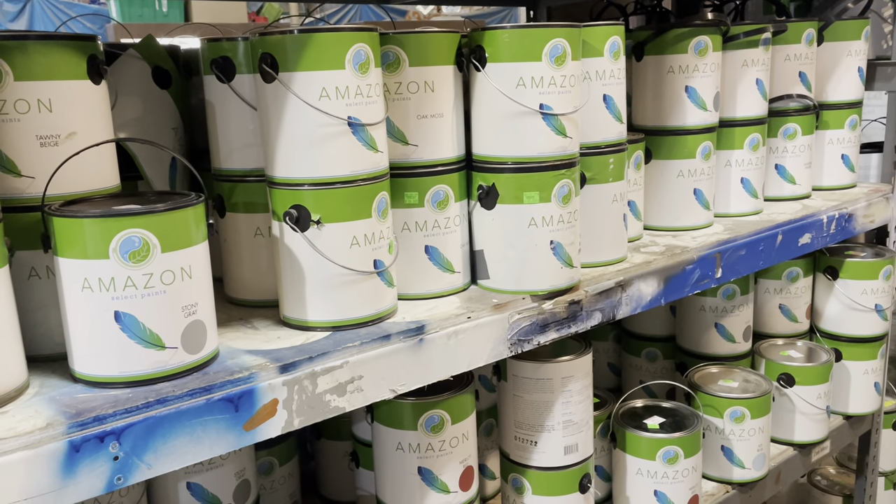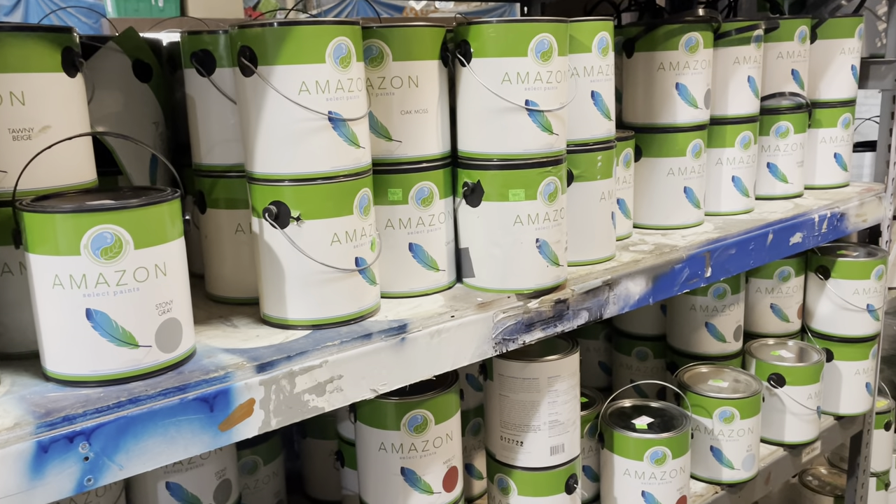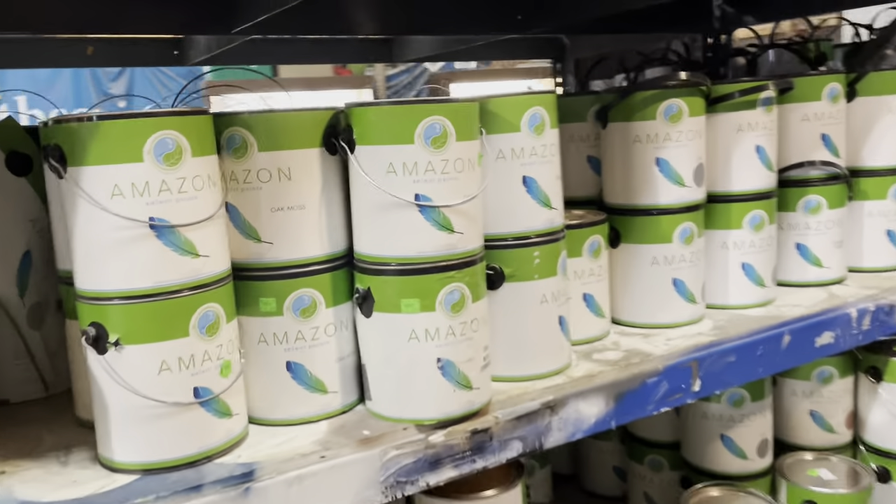Good morning! Today I thought I would show you our Amazon Select Paint. I don't think I've ever done a video on this before, so today is the day.